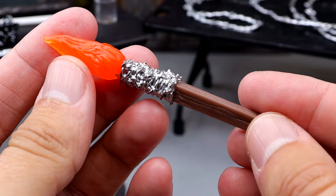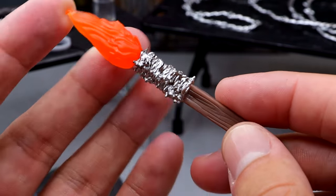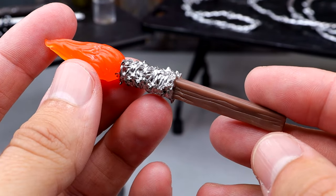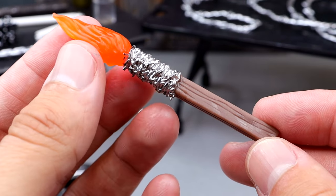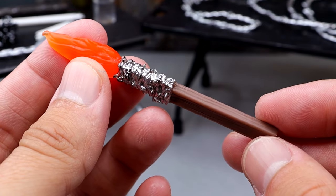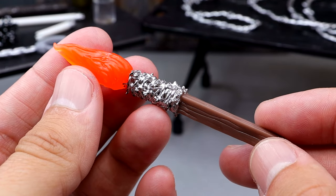Next we have another 2x4 with barbed wire wrapped around it. I like the sculpt here and I like the flame on top — it doesn't light up or anything, just a flat detail, and it's kind of flat in the paint as well. But it's a good accessory — a lit-on-fire 2x4 with barbed wire, which is kind of cool. It kind of looks like a torch rather than a weapon to me, but I still like it.